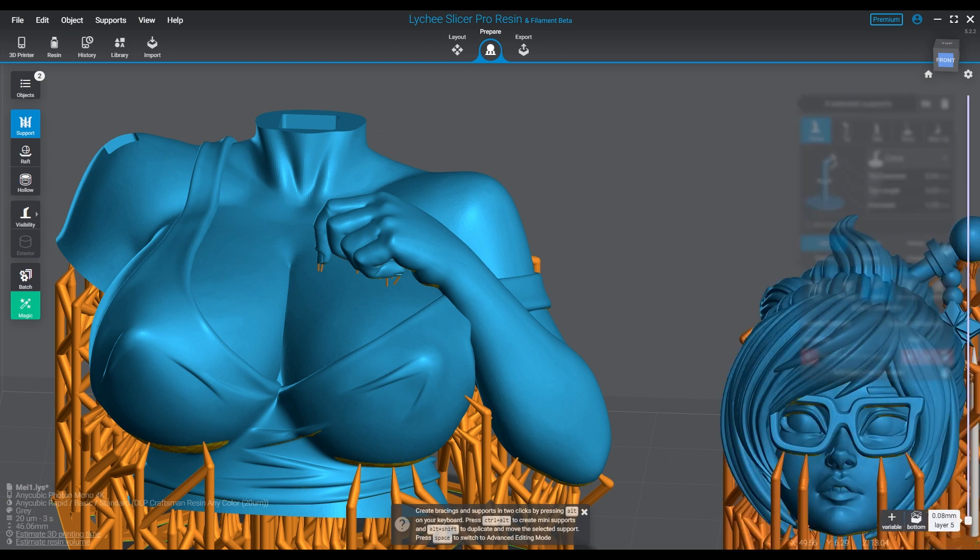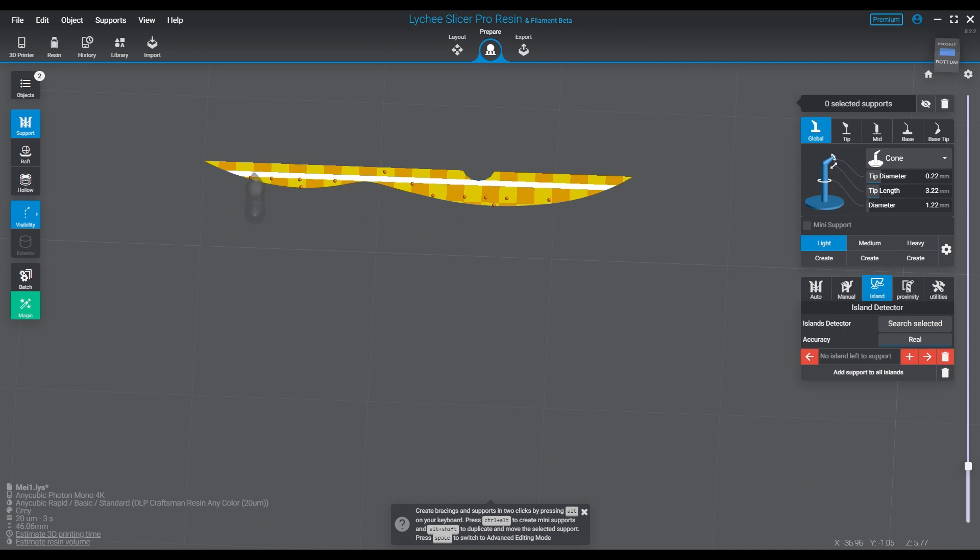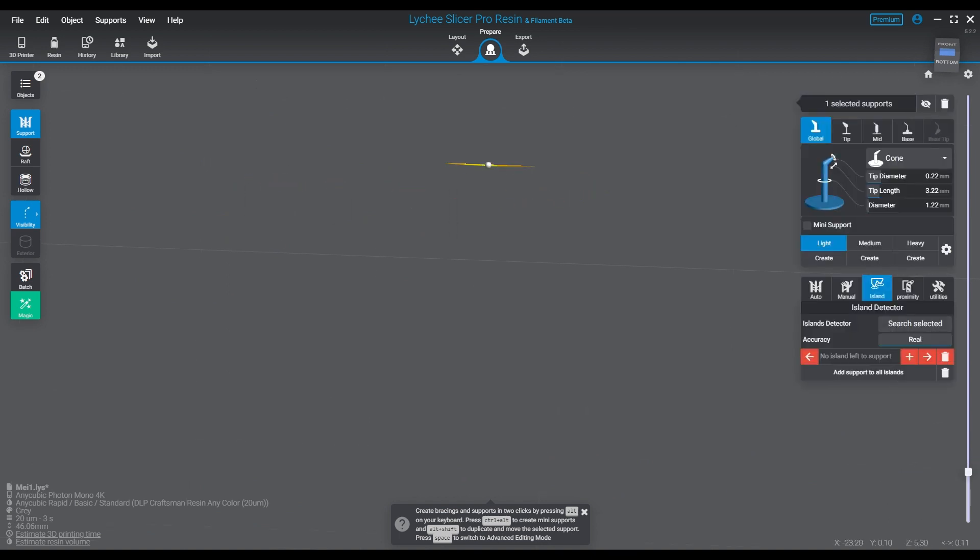There are many ways to support a part - many ways to do it that can make it logically work or functional. But there are ways to support a part that are going to make it work really well, and one of those methods is of course using the shape orientation method. We talked about this a couple of months back and discussed the principles of shapes.